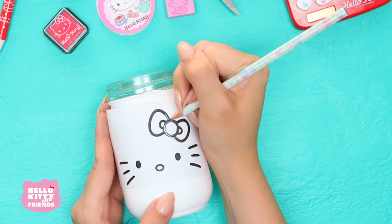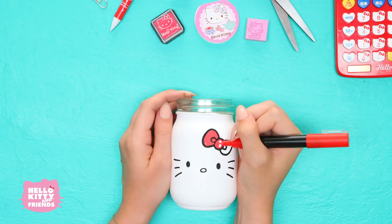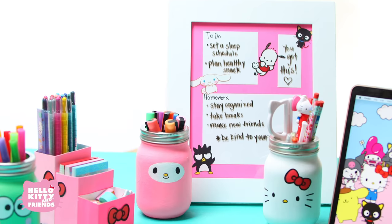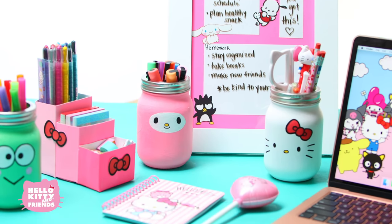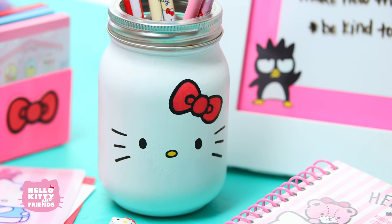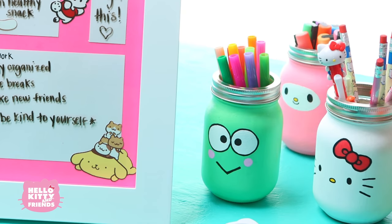Now for Hello Kitty, do the same process. Draw on her iconic red bow, eyes, whiskers, and nose. How cute! Hello Kitty loves school, and having her all over your workspace will be the perfect motivation to get your schoolwork done.